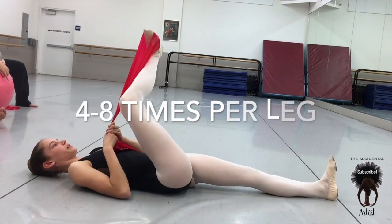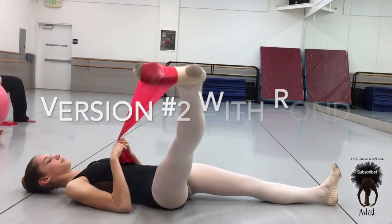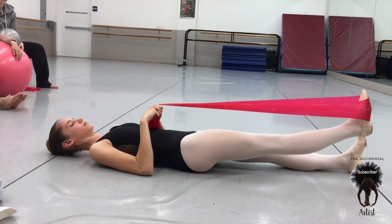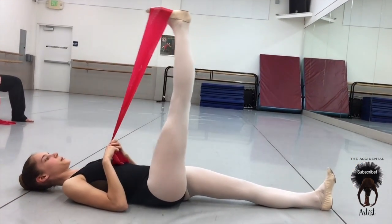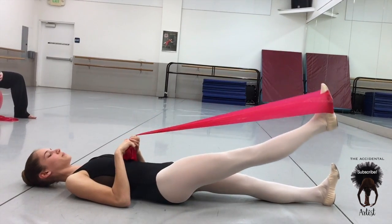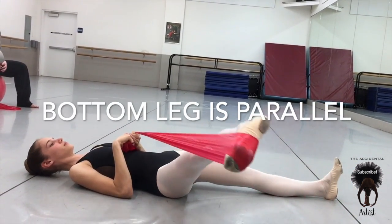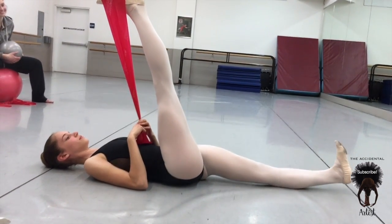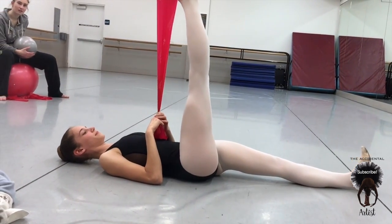Here's another version going on demi, for hyperextended dancers. Really hold on to the left hip so it doesn't go with the right leg, then you reverse it, keeping the stretch long. Keep the stretch through your bottom leg — the bottom leg stays flexed, but not hyperextended. Good — it was great to see the difference.